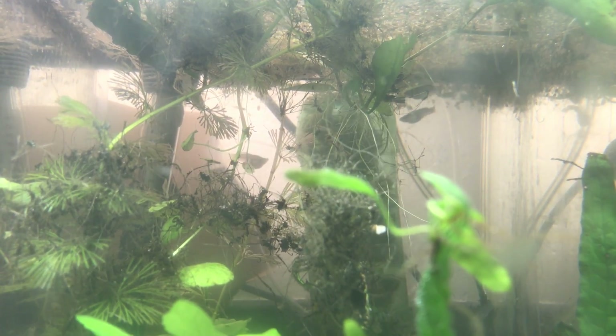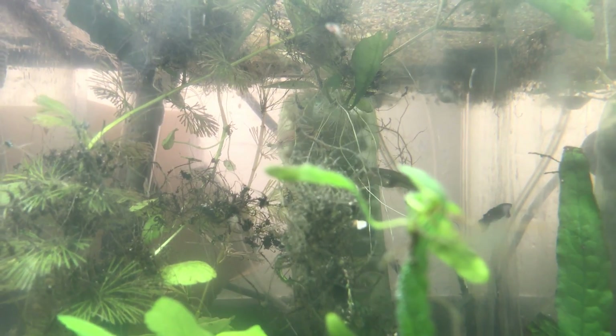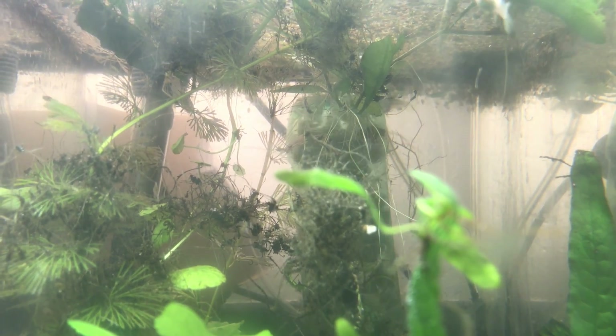I'm pretty happy because these fry have been born in the past few weeks — it's the first batches of fry that have come out. There are still a few more females in here that are still extremely pregnant. The one in the very back towards the top right is very pregnant — she should be popping out babies any day now, hopefully by the end of the week.